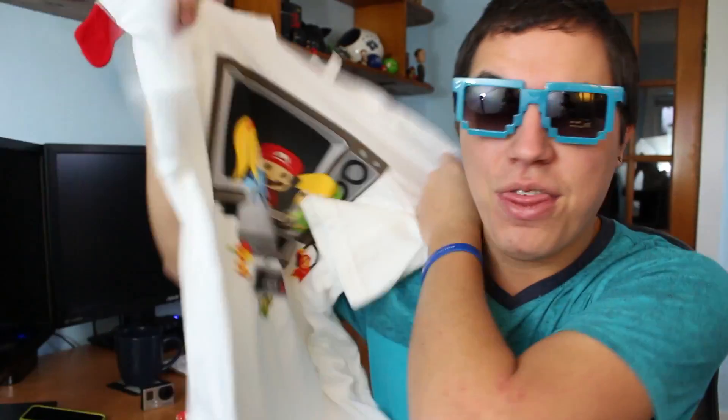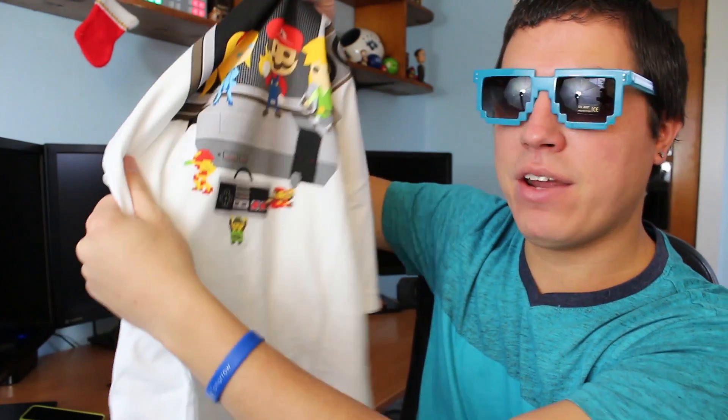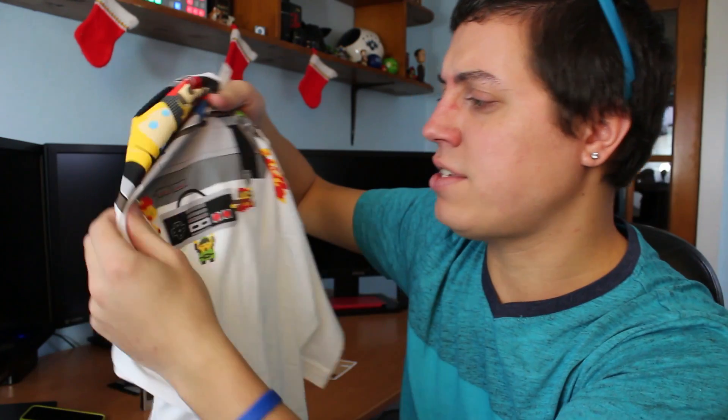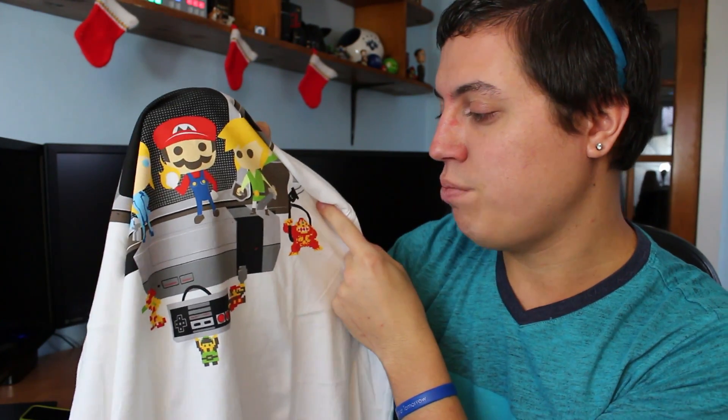Saving best for last — and believe me, I nerdgasmed over this already but I'll do my best again. This is one of the best shirts I've ever received in any subscription box. Here we have Samus from Metroid, Mario, and Link. Down on the bottom, 8-bit versions of Samus in her suit, 8-bit Link, and 8-bit Mario. And finally, an 8-bit version of Donkey Kong — I'm not sure if he's unplugging the TV or plugging it back in, but considering how Donkey Kong used to behave in his pixelated days dealing with Jumpman — that's a little trivia: Mario was originally called Jumpman — I think he's unplugging it.